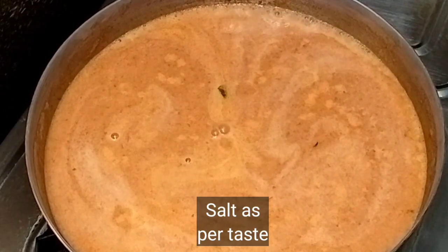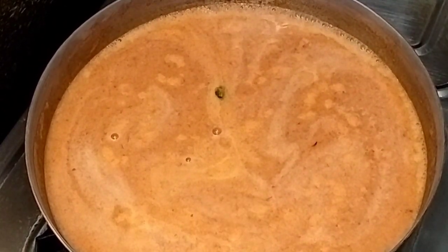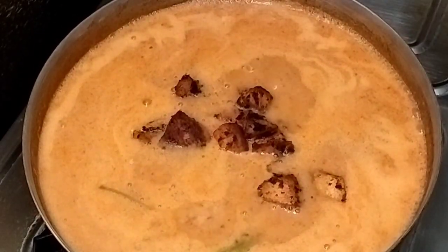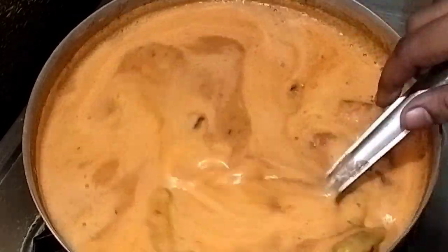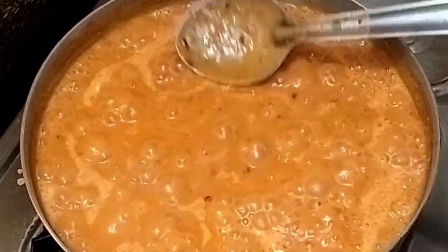Add salt. Add half the heat and bring to a hot flame.